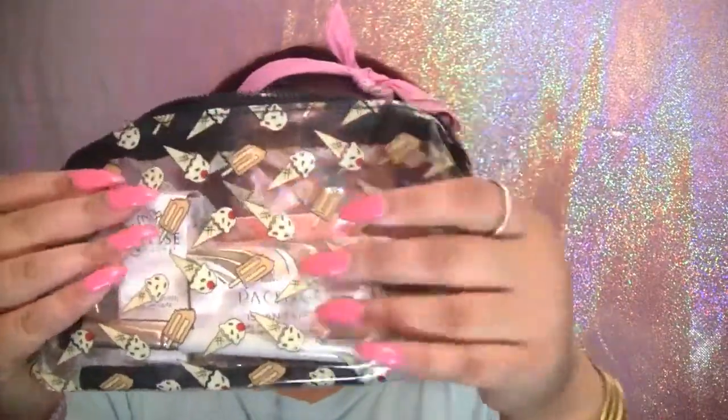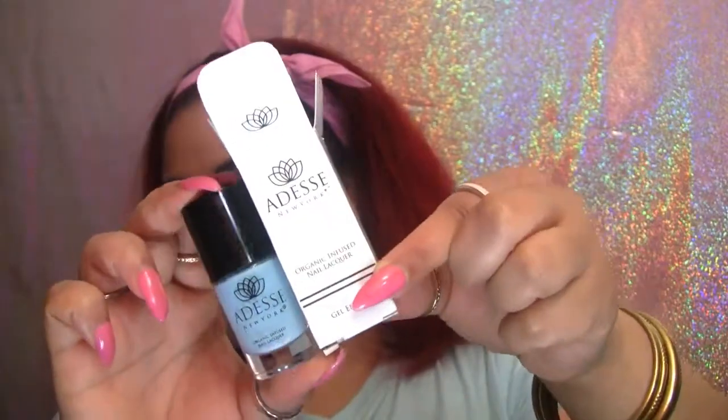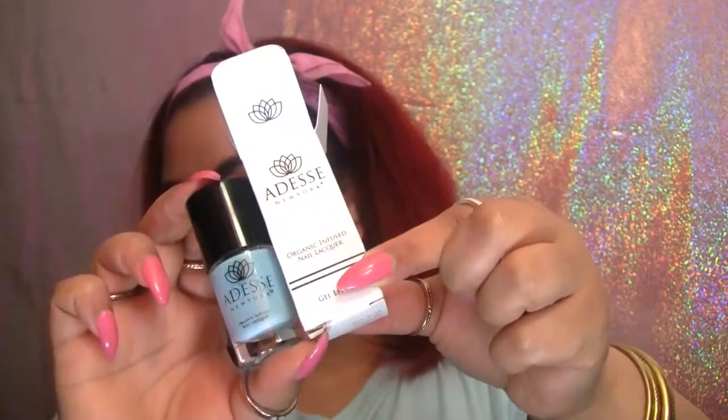Starting with this cute jelly waterproof bag — love the summery ice cream design. First item in my bag is this organic nail polish from Odese, I don't know how to pronounce it, in the color Surfer Girl.